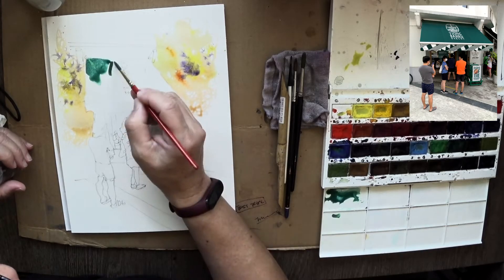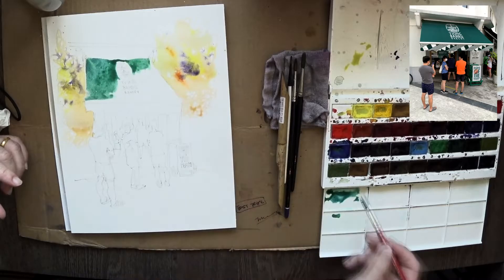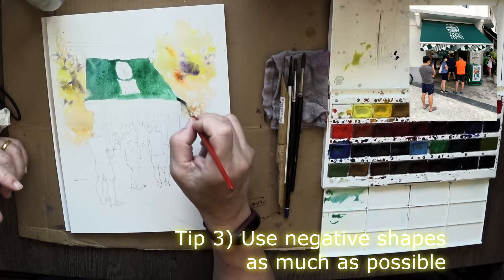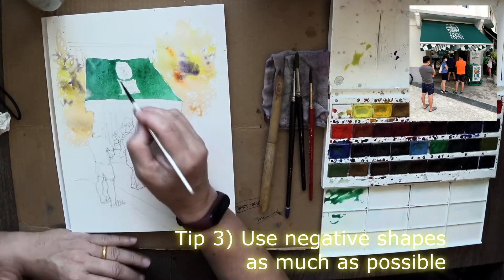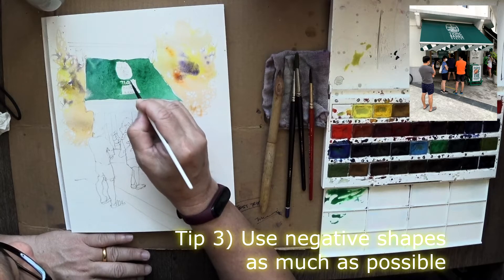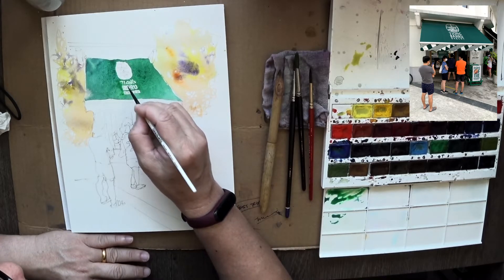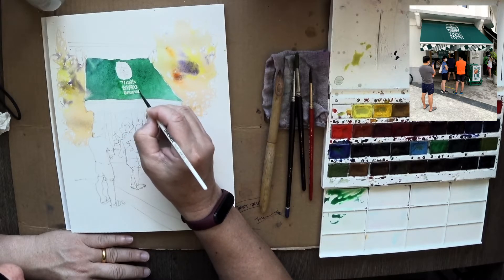As I put in the green colors for the sun shade, I make sure to use negative shapes to go around the wording. Try to use as many negative shapes as possible, because it really gives you a good aesthetic. It is very nice to consider designing watercolor with negative shapes inside and around it — that gives you a lot of fun things to do, and the eyes really enjoy looking at it as well.